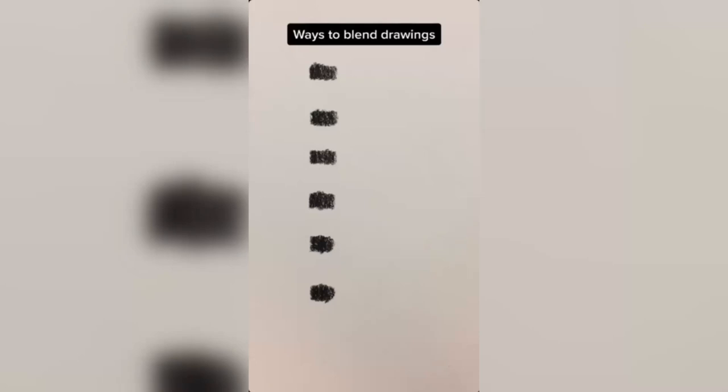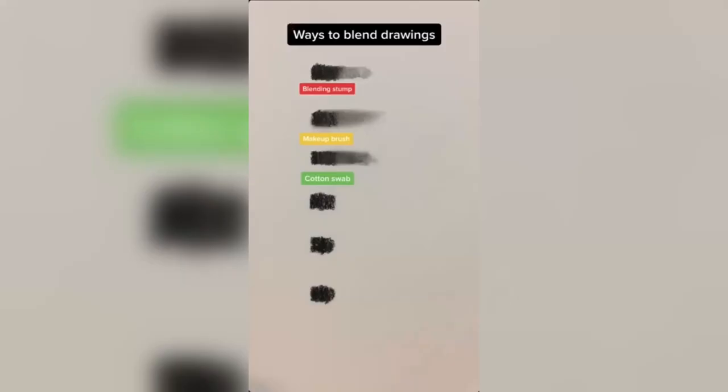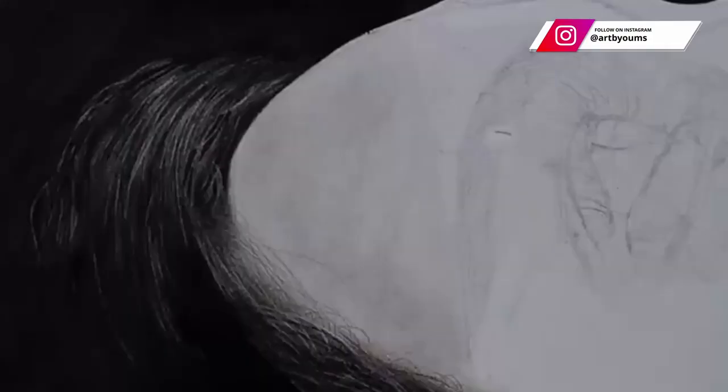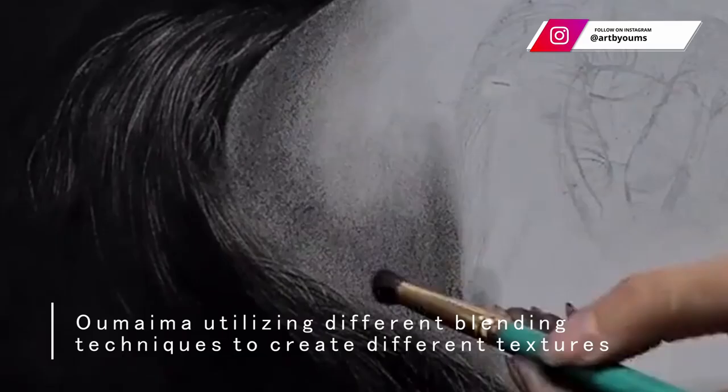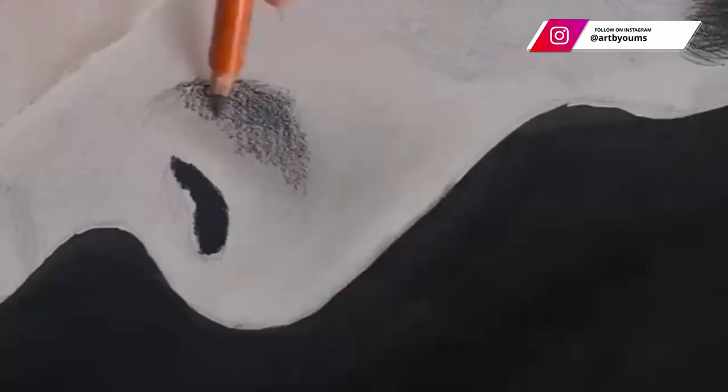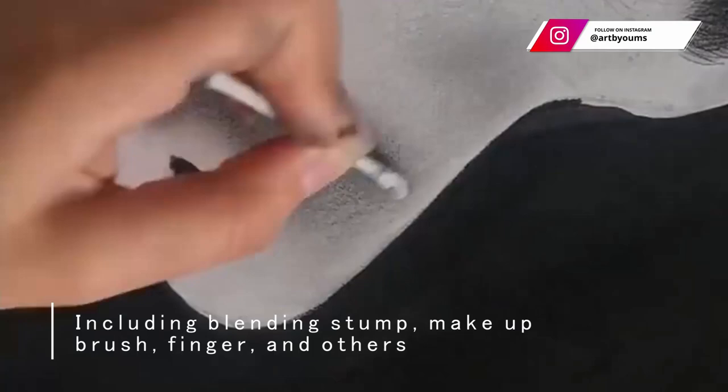For blending tools, I created a video a while ago comparing the different methods artists use to create smudges. My most frequently used are the blending stump and the makeup brush. I used to use my fingers a lot, but I know some professional artists that still use it, so it's definitely up to your preference. Now I've replaced that with blending stumps, which can be used in almost every situation as well as creating some interesting textures. Whereas the makeup brush usually works best with graphite or charcoal powder, creating a really soft and beautiful transition that other tools simply cannot get.